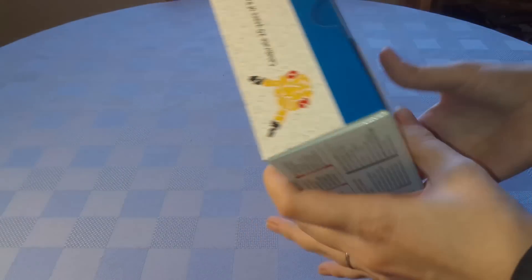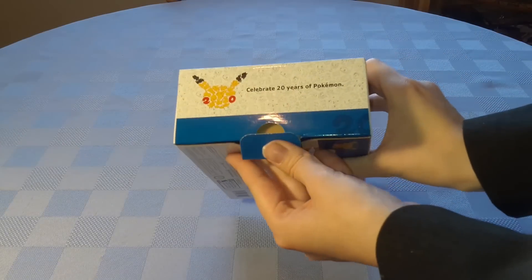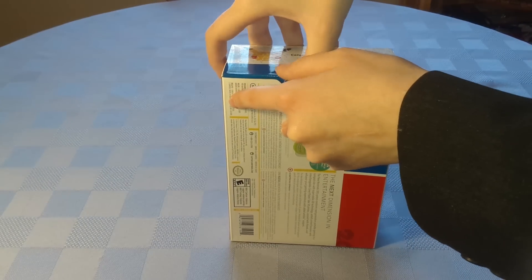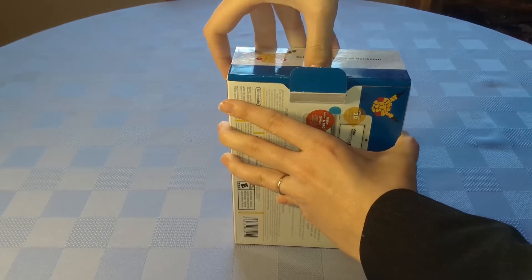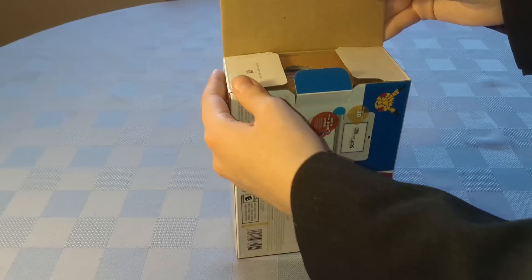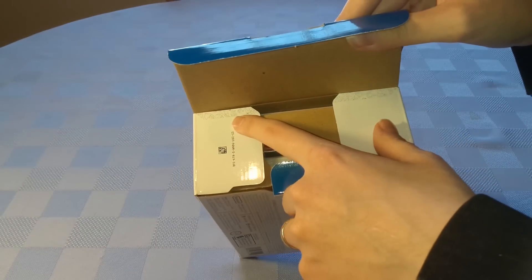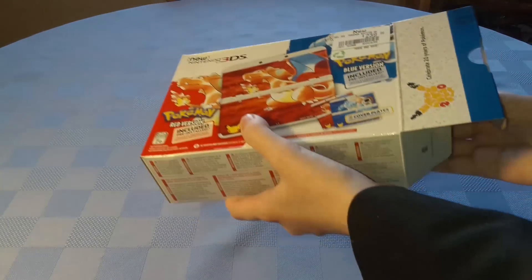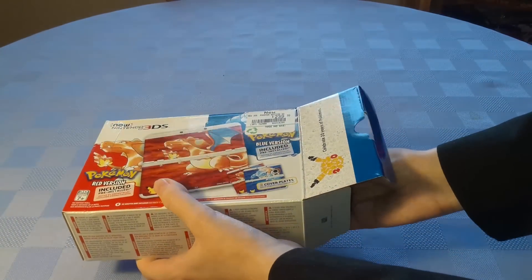We'll be getting this open and taking a look at the contents inside. The box isn't actually taped — it just comes out with a little slidey thing, and then we can pull it open like so, though it's not as easy as I make it sound. You can see the continuation of the 20th Anniversary pattern on the little flaps, and then we can pull out the contents of the box.